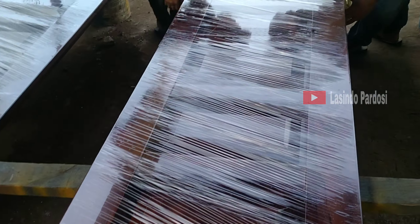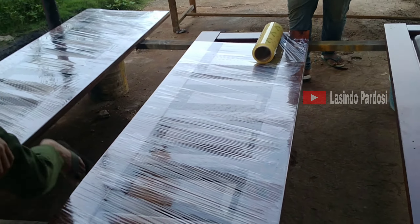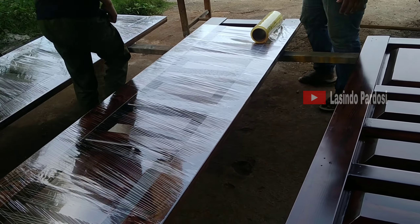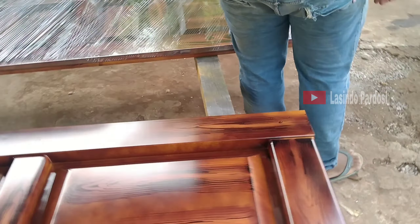Ini lagi proses pemakingan nih, mereka lagi packing-packing. Ini yang angkat lagi pintunya ini ya. Jago kalian ya, jago lah!